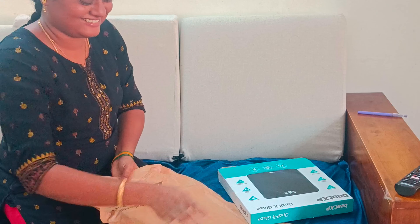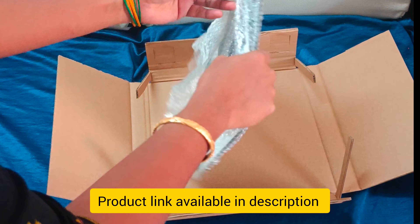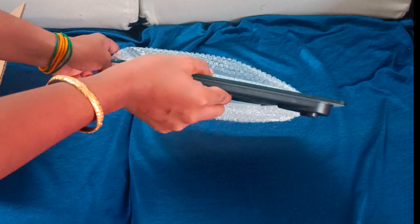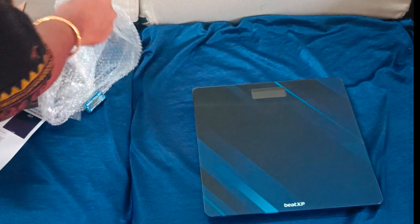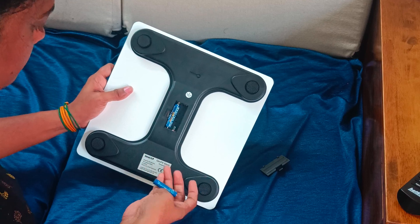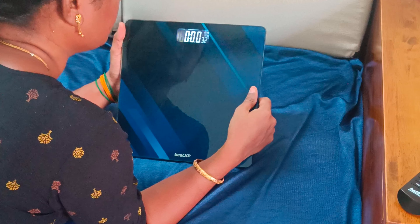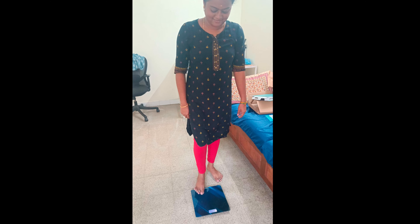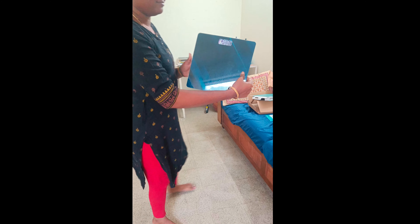Tip number 4: Weight tracking. We can check how the diet and weight loss are progressing. I searched a lot online and found a good quality weight scale on Amazon. This weight machine can show results in 3 to 2 weeks with consistent effort. I will share the link in the description — click on the link. Keep checking your diet and weight loss progress.